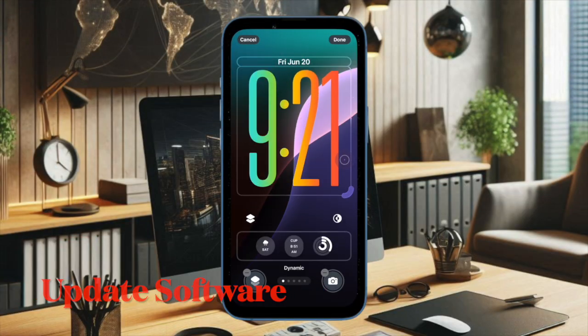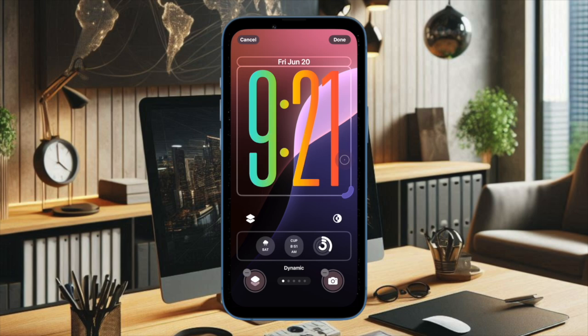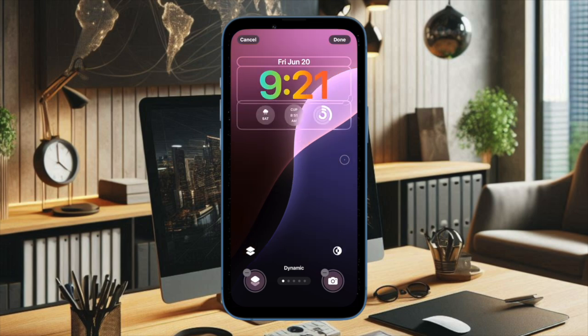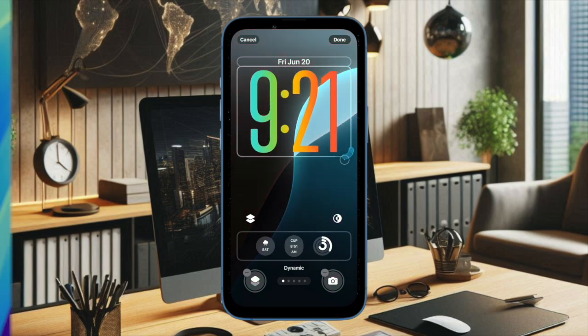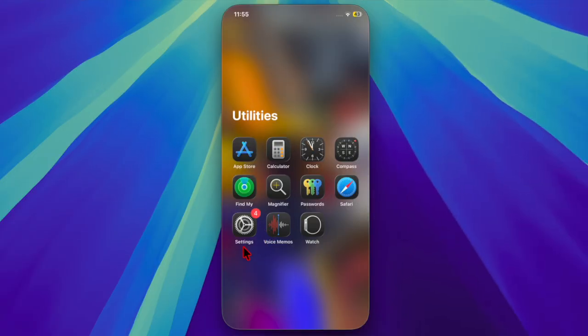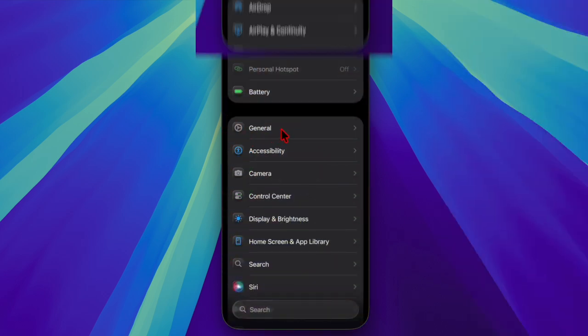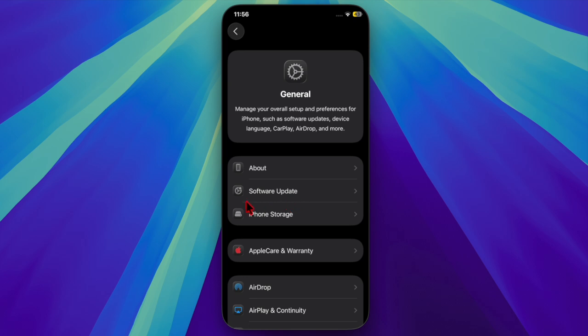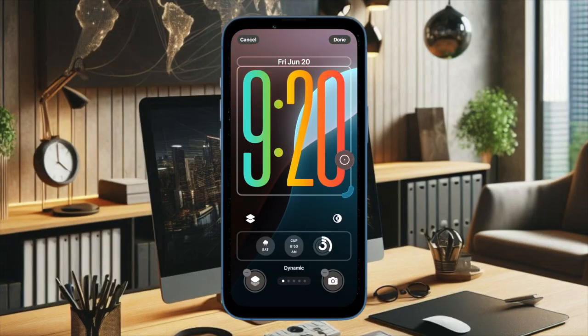Next, I would suggest you to update the software on your iPhone, because a software bug may be causing the problem and preventing this AI powered battery saving mode from functioning properly. So just open the Settings app on your iPhone, then choose the General option. After that, select the Software Update option and then proceed to download and install the latest version of iOS on your device.